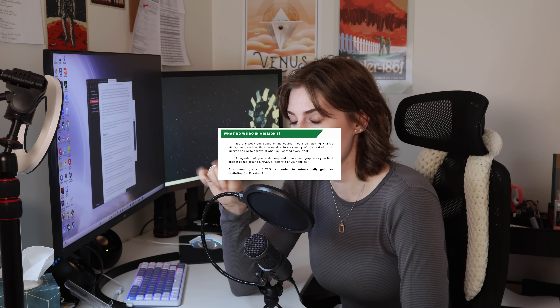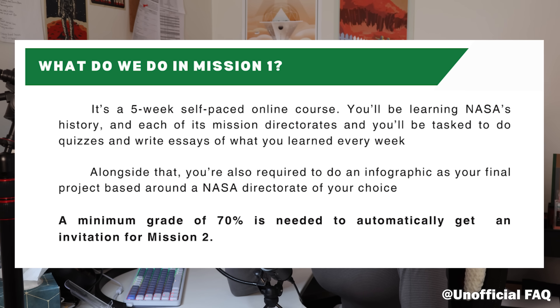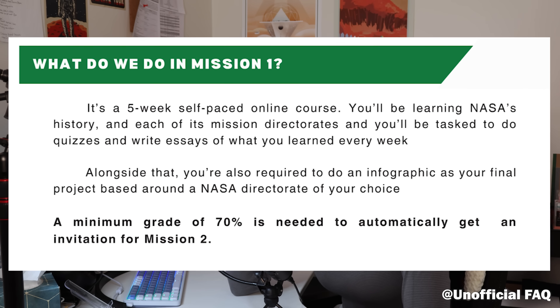Then mission three, if you get into that, takes place in July. It's three weeks and it's a hybrid: two weeks online and then the last week you get flown to a NASA facility. You have to get into each part — just because you got into mission one doesn't guarantee you a place in the other two missions. For mission one to mission two, you have to get a 70% or higher because it's like an online course and you get graded. If you get 70% or higher, you get into mission two. But we're just going to talk about mission one.